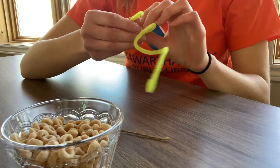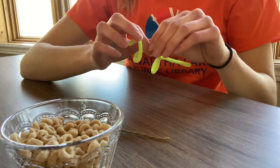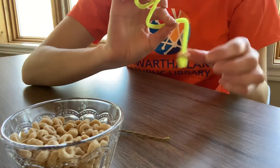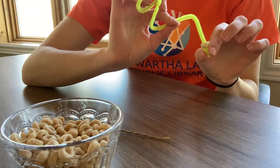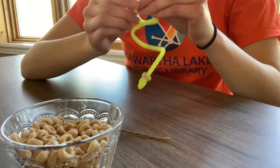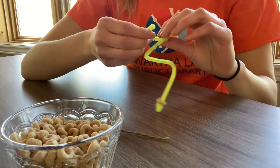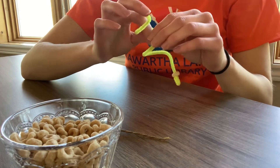Then I'm just gonna start putting my Cheerios on — feed them on. Mine's a little bit harder because I put it in a swirl, so I need to put it all the way down to the bottom, and it's not gonna fall off there because we have that little extra loop. I'm gonna keep adding all my Cheerios, and you can add as many as you want or as little as you want.